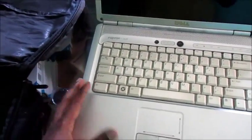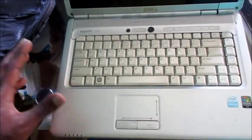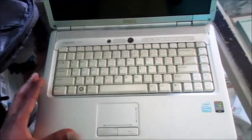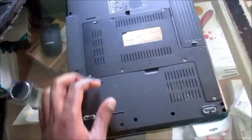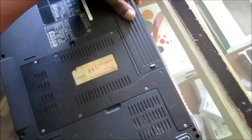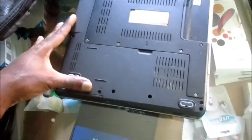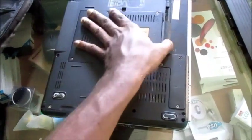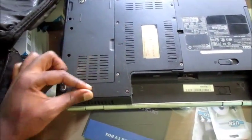With a different laptop the design will be different, but with this Dell you will need to take apart your laptop. I know that can be difficult for some of you, but it can be very easy. Make sure to take out your battery, and we will be removing the screws in this area.